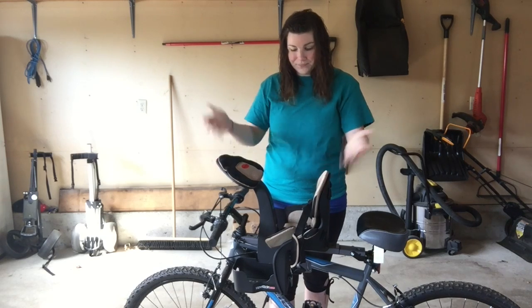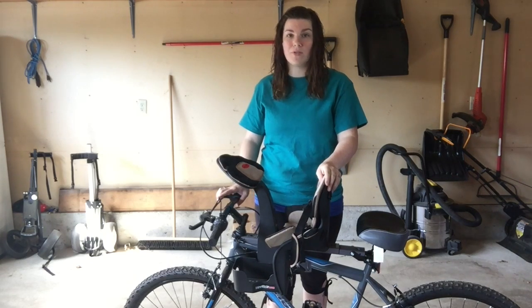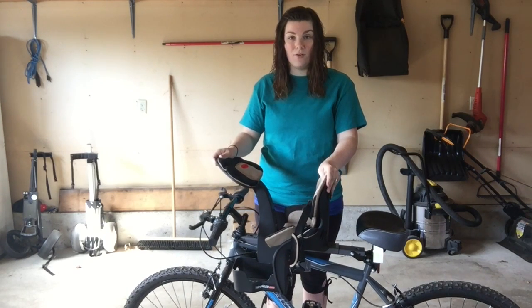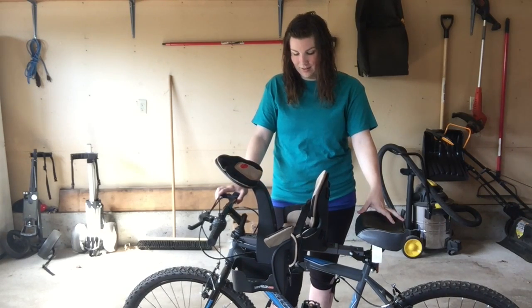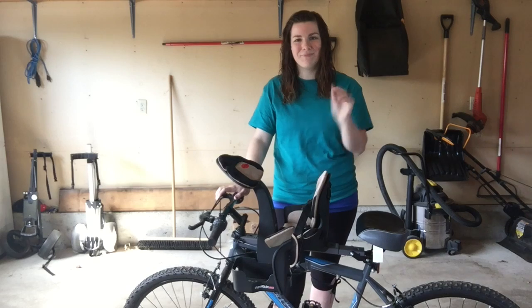That's all I have to say about it, guys. I hope you enjoyed this video. Let me know in the comments below — I've heard from people who said they love this and have used it for years. Let me know if you've tried this bike seat, if you like it or not, and some pros and cons, because unfortunately for us it's just not going to work. I wish it would have because I liked the idea. Anyway, thank you so much for watching and we will see you in my next one. Bye, guys!